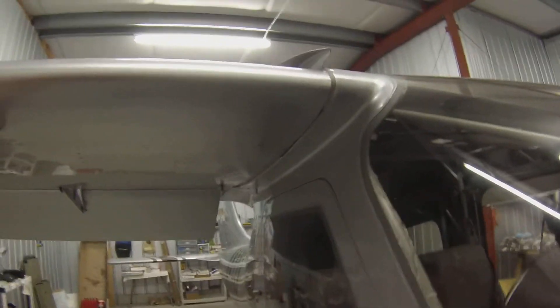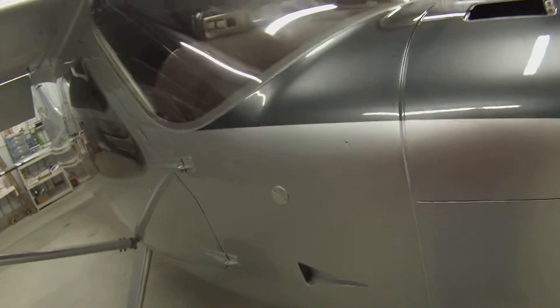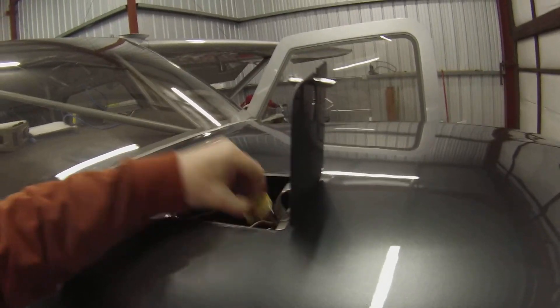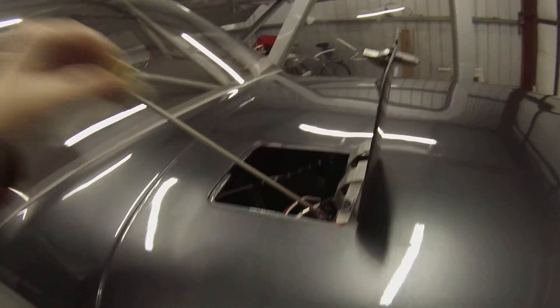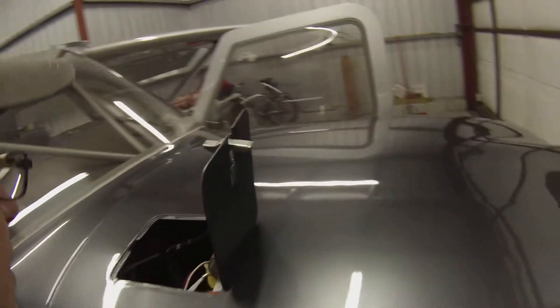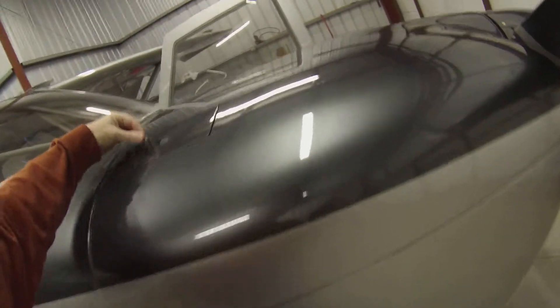Take a quick peek at the bolts that hold the door hinges on, make sure there's nothing plugging the static port — no bugs or anything in there. Then check the engine oil. I usually like to run it at about 6 quarts; if I go much more than 6 quarts it tends to just blow it out. Everything looks good in there, I don't see anything loose. Secure that.